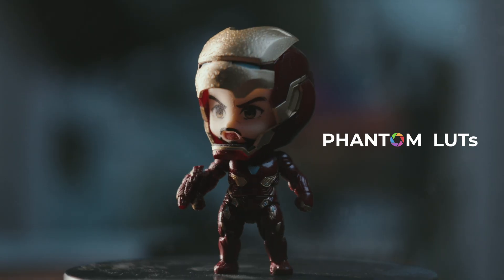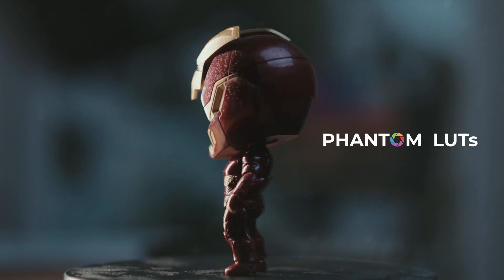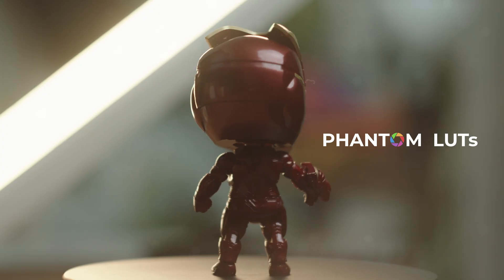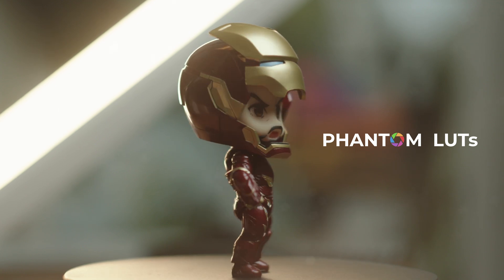Today I'm diving into something a lot of you are curious about: Phantom LUTs. Phantom LUTs are high-quality color grading tools designed to help filmmakers and videographers achieve a cinematic look by applying LUTs, or look-up tables, to their footage.